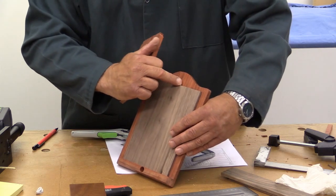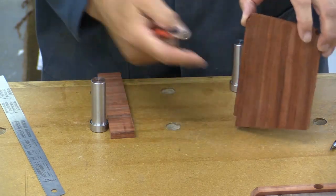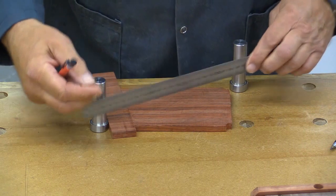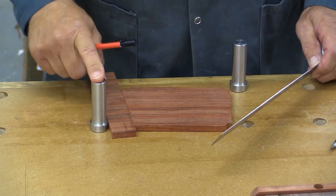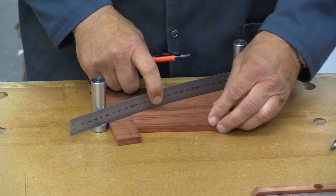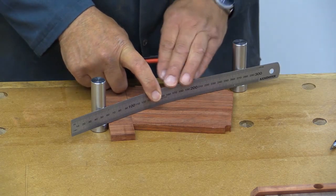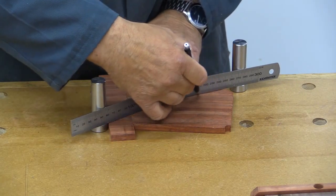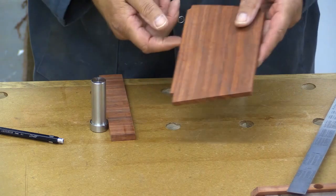I want to put a nice gentle curve on the back of the rear support. A good tool for doing curves is a steel rule, but it's always tricky to get it to the right shape. What I've done is put a pair of path dogs into my bench top with a distance piece, and I'm just playing with the angles until I get it just where I want it — then I draw along there with my pencil and I've got a gentle curve that I can cut out with the jigsaw.